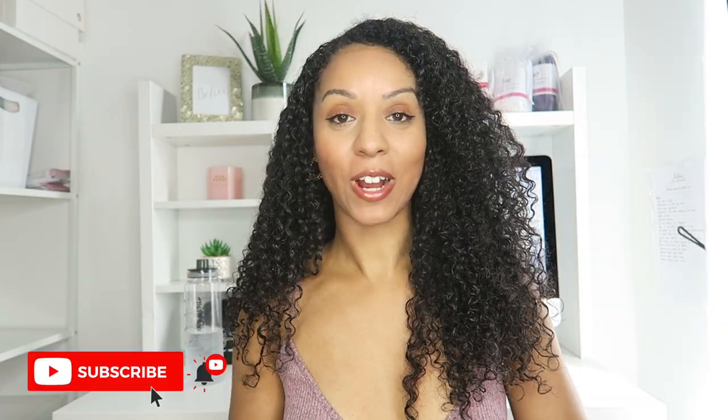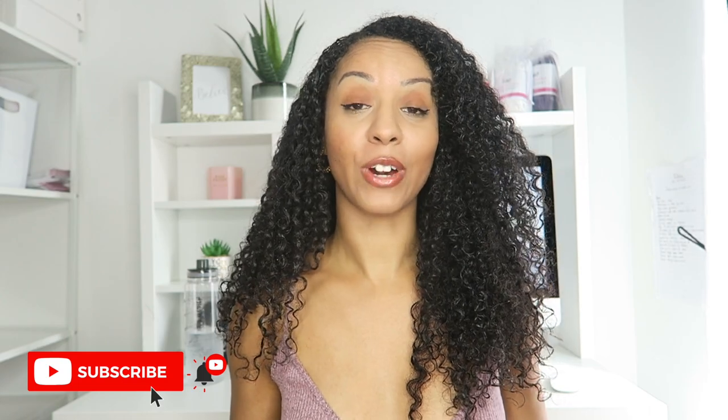Hey guys, welcome back to my channel. My name is Shannon and I am the founder of Oh So Curly Hair Accessories and Tools brand, the inventor of the reversible satin pillowcase. You probably clicked on this video because you're interested or curious about starting a hair accessories business, or you just clicked on this video because you love me. So make sure you like this video, subscribe, and let's just get straight into the five steps.